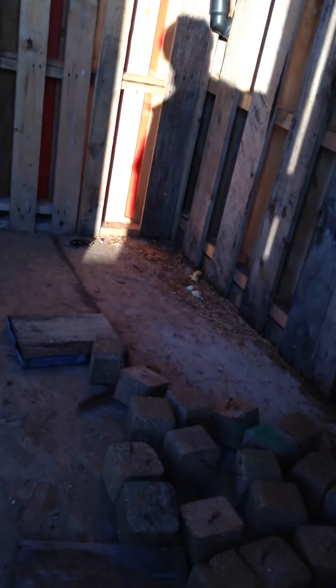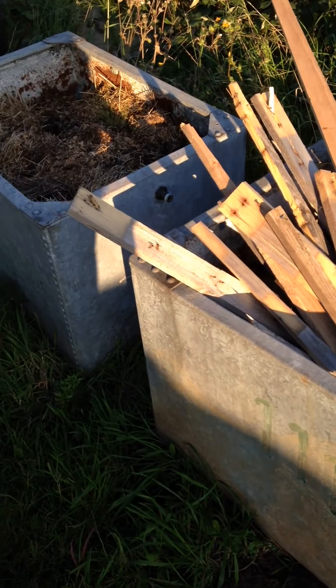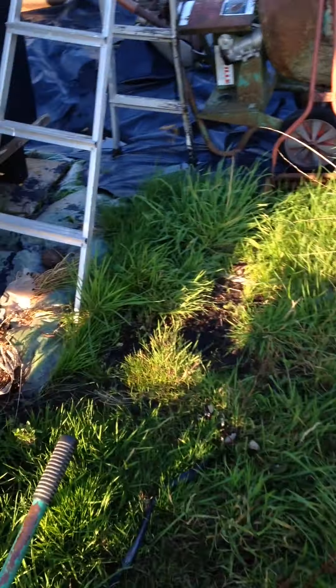I still need to sort out that water problem in the corner, which just isn't cool — I can't have a leaking shed. I might have a little check up there now actually. Okay, goodbye.